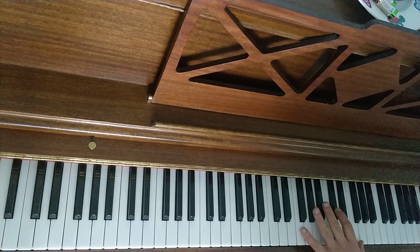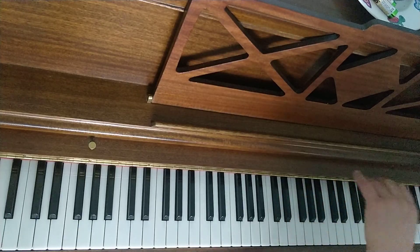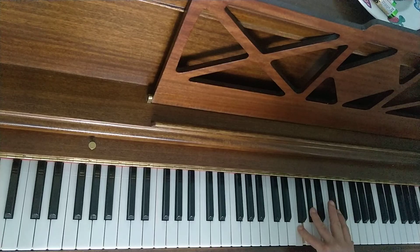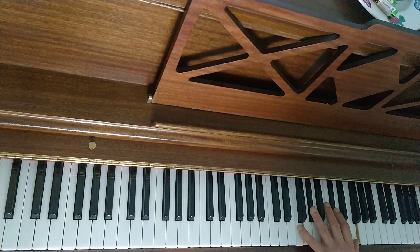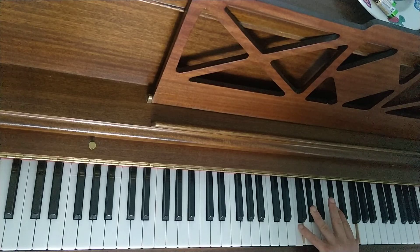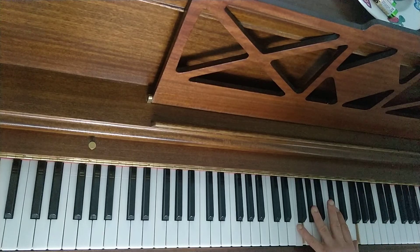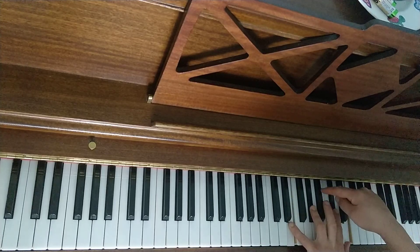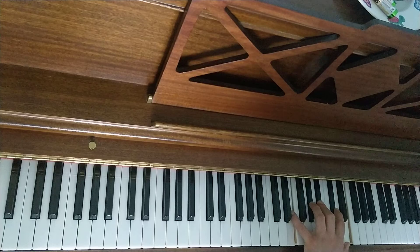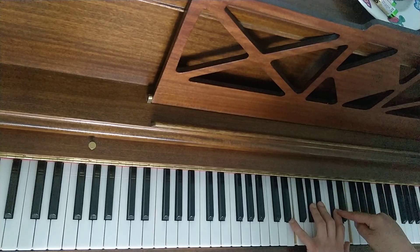Now we're up here. For the final two bars, the left hand is now written in the treble clef. We have F with finger 5, A flat with 4, D flat with 2, F with 1 — spread and hold that. Then we need to flatten the F to F flat and add an extra note: finger 3 on B flat, using all 5 fingers. That's F flat, A flat, B flat, D flat, F flat — spread and hold.